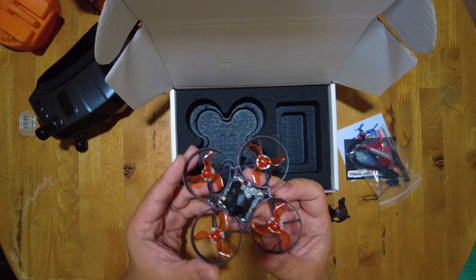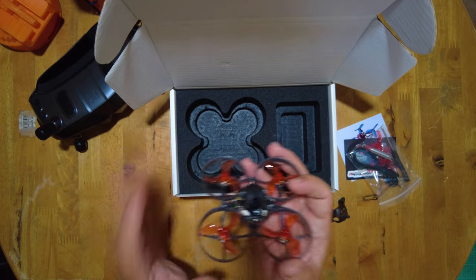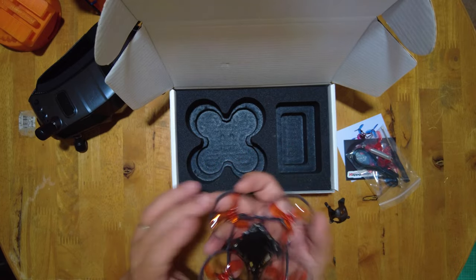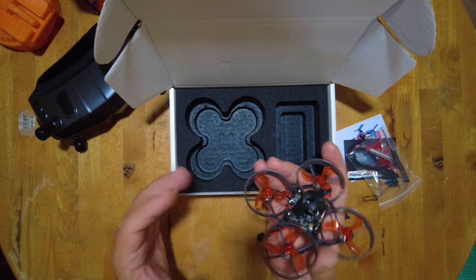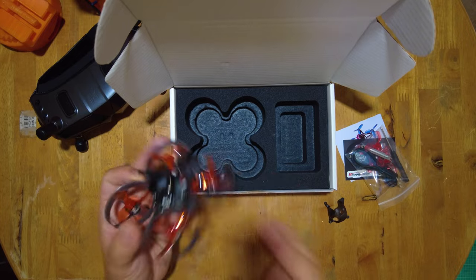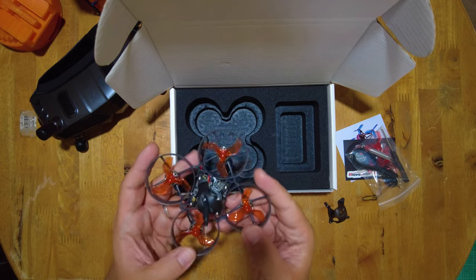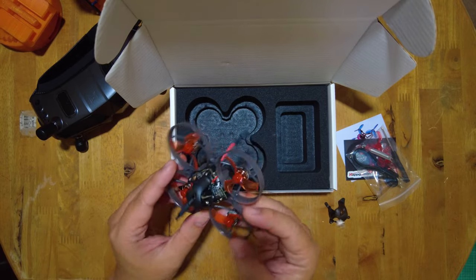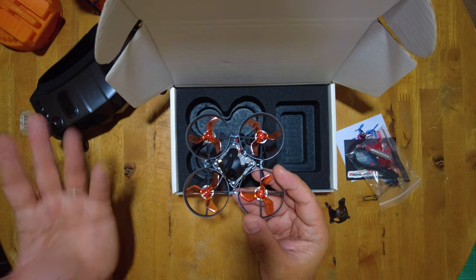This came with my Waxnail haul — I got the Goggles X, a couple of Avatar VTXs, and this as a bundle with goggles, costing around $520. In my opinion, that's a really good deal, especially if you're just getting into an HD system or into FPV. All you need is an ELRS-capable radio and some batteries. Everything mentioned here will be linked below; some may be affiliate links which earn me a small commission at no cost to you.